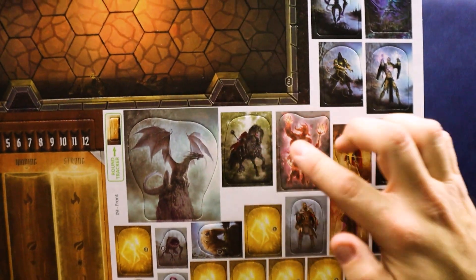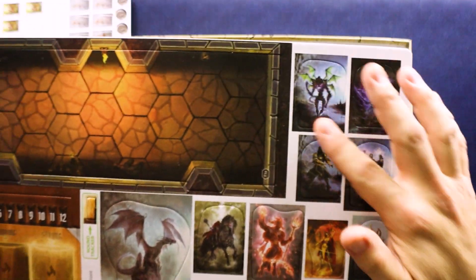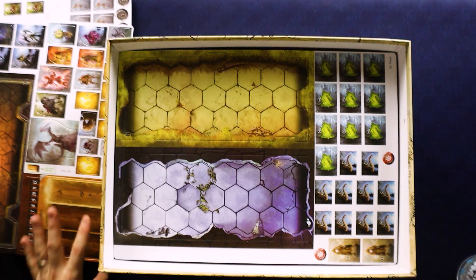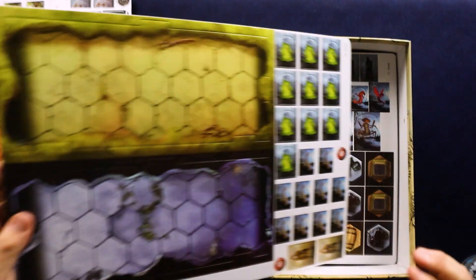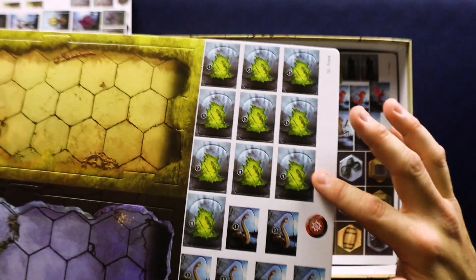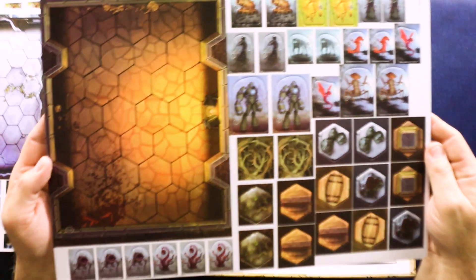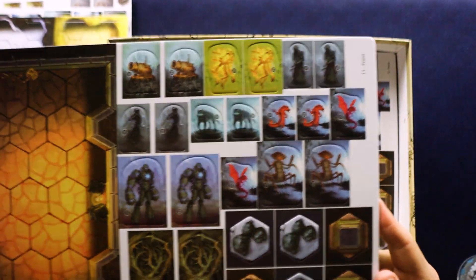Lots more interesting creatures here. Got this board — I can't remember if they call it an elemental board or mana board, but anyway there's that. I think I recognize these worm guys from Jaws of the Lion. Maybe it's something similar or maybe I'm making it up. But I think some of these are repeat creatures, which is totally fine — you'd expect in one world you'd see a bunch of them.